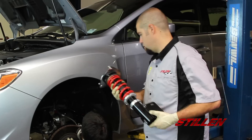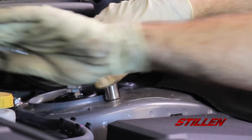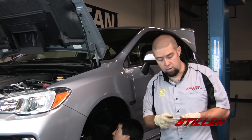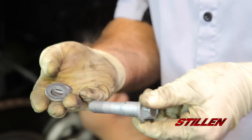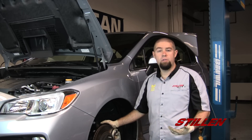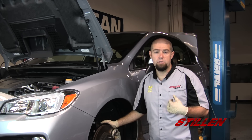Now it's time to go ahead and install the new RSR coilover. One thing to pay attention to when reassembling the front suspension is that the cam bolt has a little bit of a lobe on top of it. You want to make sure that this bolt is what goes on top — it's also the only one that gets the washer. Now all we have left to do is tighten everything down, torque it down to the manufacturer's recommendations, and then we can go ahead and move on to the rear suspension.